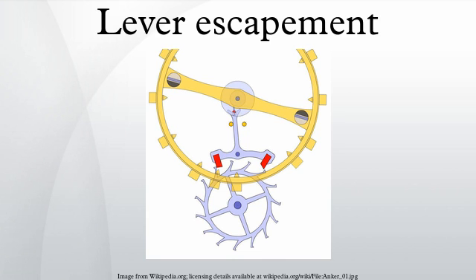The lever escapement was invented by British clockmaker Thomas Mudge around 1755, and improved by Abraham Louis Breguet, Peter Litherland, and Edward Massey. Its modern form was developed by George Savage in the early 1800s. Since about 1900, virtually every mechanical watch, alarm clock, and other portable timepiece has used the lever escapement.